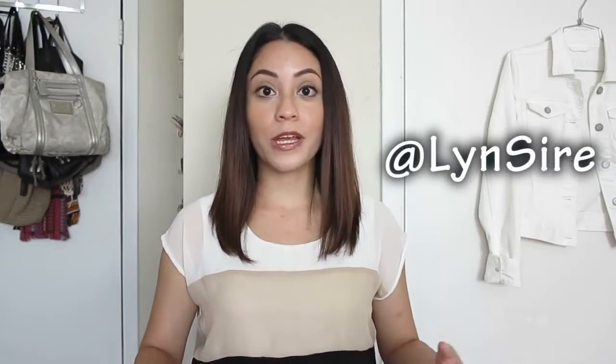I have Twitter, Facebook, Pinterest, and Instagram. Thank you for watching as always, and I'll see you guys next time. Take care. Bye!